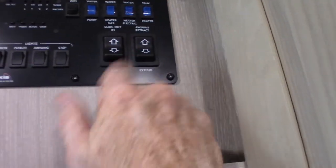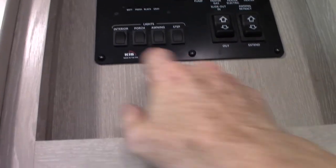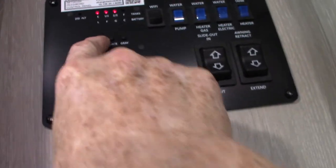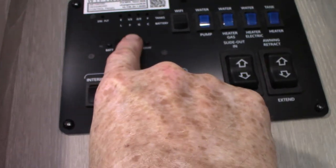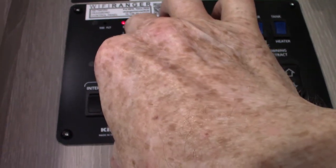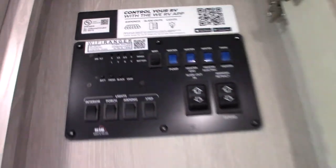You have your slide-out button here and your power awning button here. Keep in mind you never leave the power awning out unattended — always bring it in. Lights here. Your battery is charged, fresh water tank has two-thirds in it, black water tank is empty, gray water tank is empty. As tanks fill, they light up in one-third increments. When you get to two-thirds, start thinking about dumping the black and gray tanks.